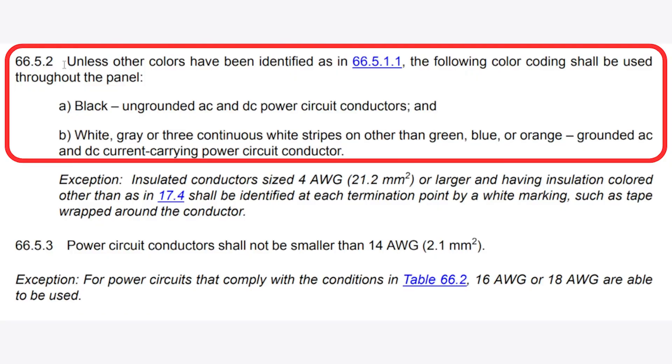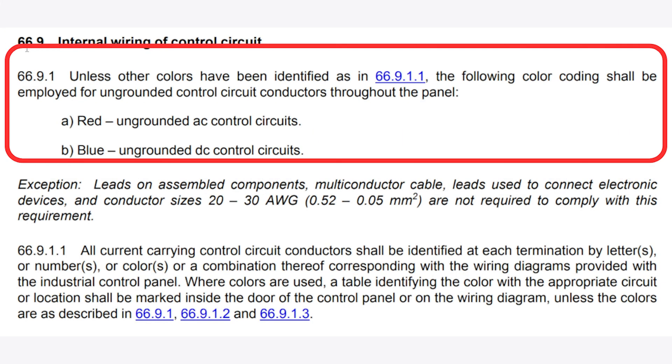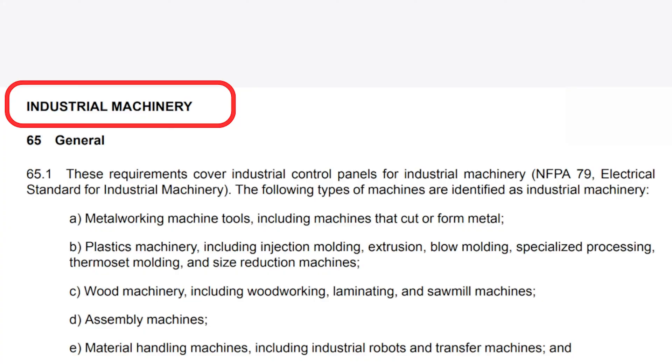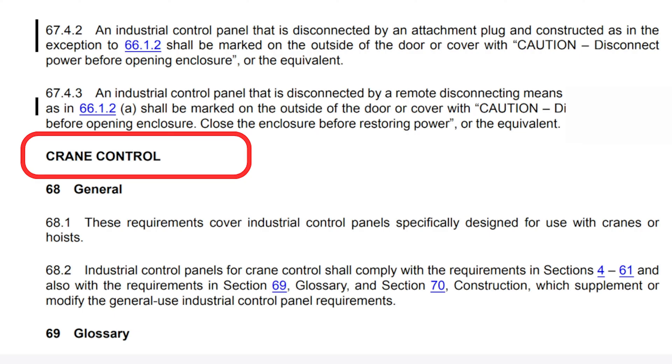I know a lot of you are ready to say, what about Section 66 of UL? And you're correct — in 66.5.2, the following color codes shall be used throughout the panel, and 66.9: the following codes shall be employed for ungrounded control circuits throughout a panel, and 66.9.1.2. The issue is, when using the find button in your code books, you've got to look further out and see what this is associated with. If we scroll up to the beginning of Section 35, that begins the industrial machinery section, which includes sections 65, 66, 67, and then 68 begins crane control. So this section is just for industrial machinery, not industrial control panels.